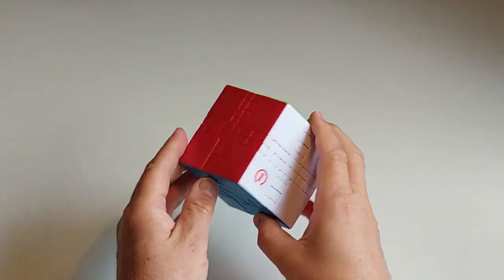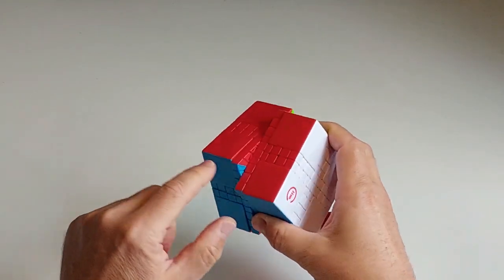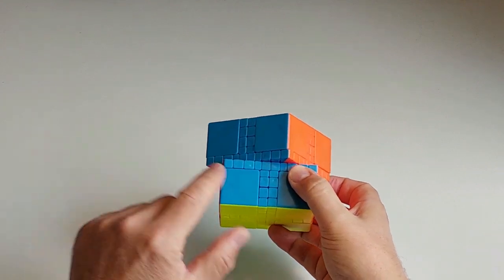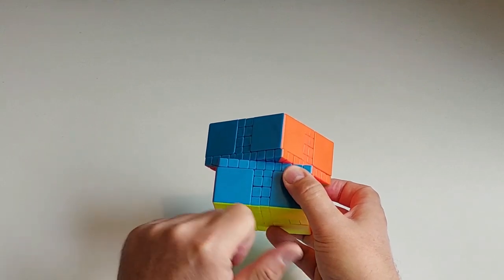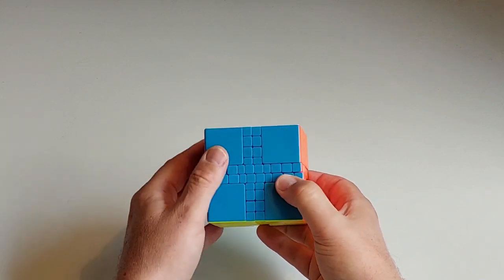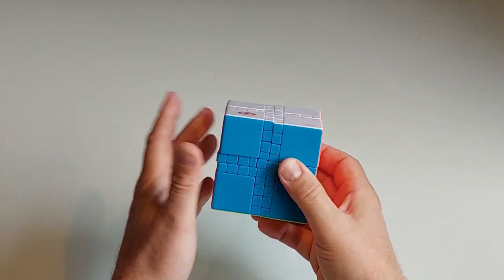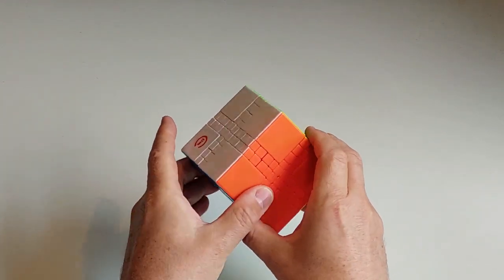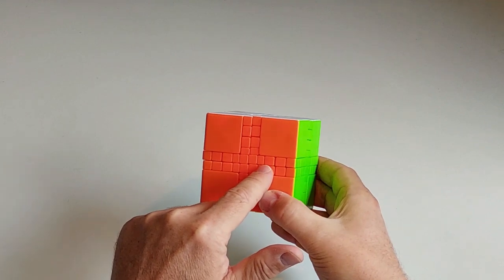On these puzzles there are corners obviously, there are outer edges — the red blue piece there is an outer edge — then we have inner edges. You can see if I move these inner edges, those two pieces are inner edges and you can see they're actually different: a large one and a small one. We have what I'm calling wings, which are the little pieces here next to the centers, and we have center pieces. That's the piece types on all of the puzzles. The variation is in what type of pieces we have for each of them. On this one everything's unbandaged so we just have basically one by one blocks for everything.